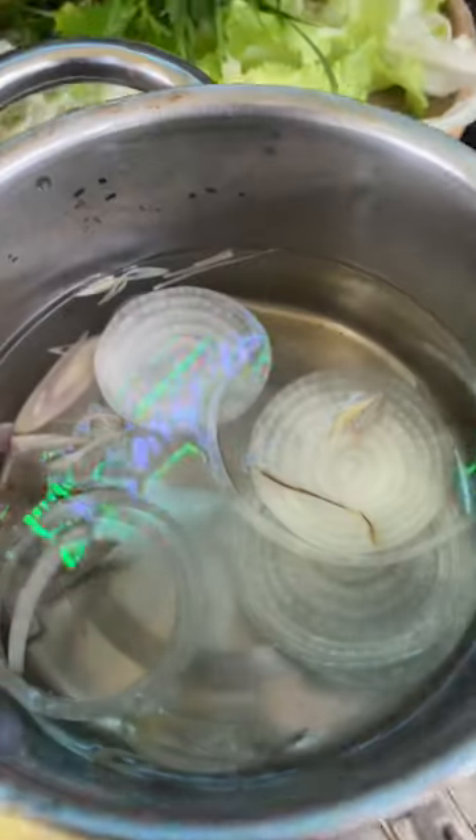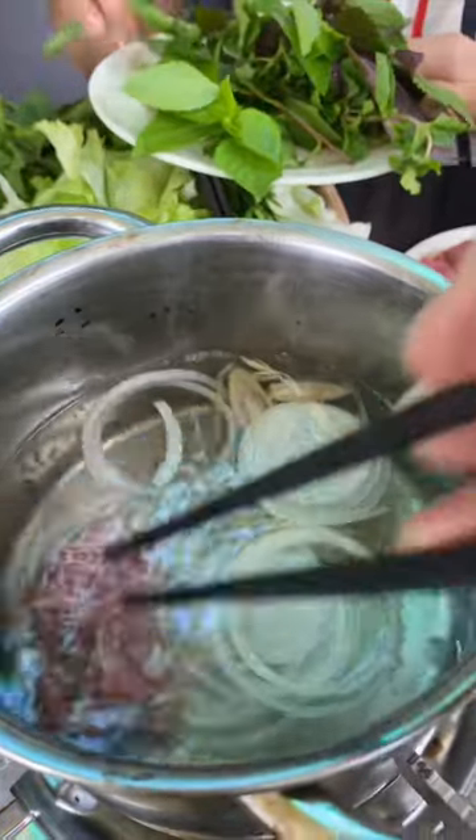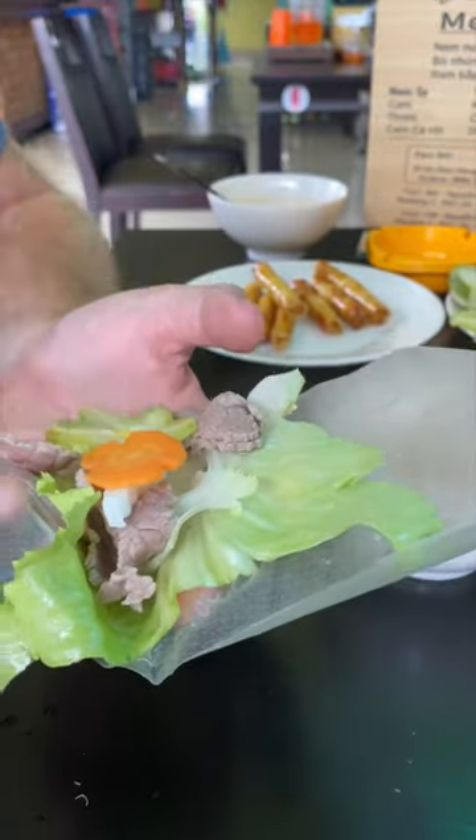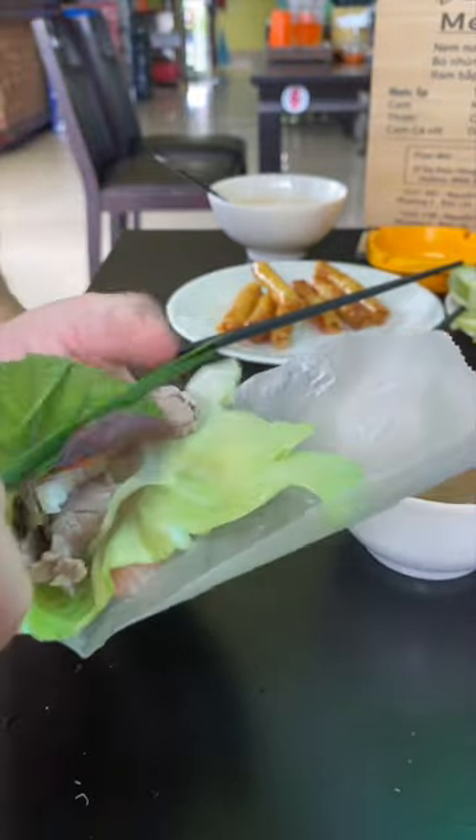The broth is like a pickling liquid — it's vinegar, water, and sugar. And then you cook your raw beef inside of there. Throw it on some rice paper with your favorite vegetables, some pickles, whatever you want, herbs. Just roll the whole thing up.